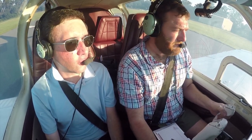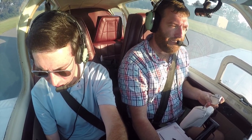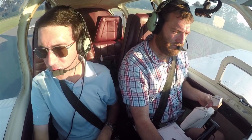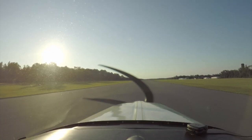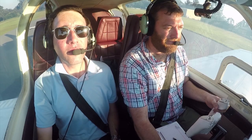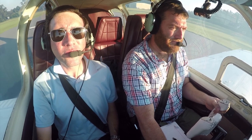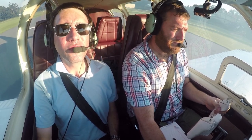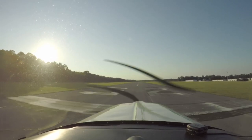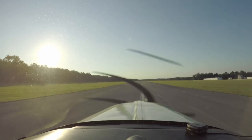We're on 3-2, we're good to go. 'Quincy traffic, Bonanza 934 Tango is going to be departing on 3-2, Quincy traffic.' Same northbound departure. Right rudder — yep, there we go. The powerful engine. Right rudder. You're looking to rotate at 80, so airspeed's alive, engine instruments are in the green. We got fuel flow, manifold pressure, RPMs.